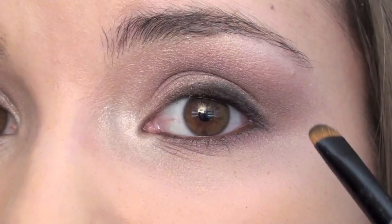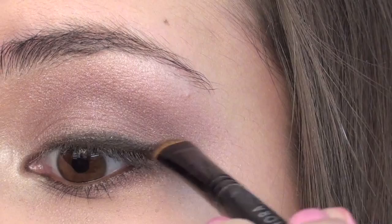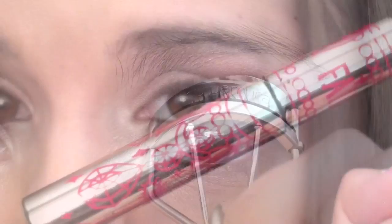Now I'm going to wing the line out a little bit on the outer corner, just like I have here on this side. Using that same brush, I'm just going to bring the line out and flick it out a little bit. Now I'm going to come in here and curl my eyelashes.